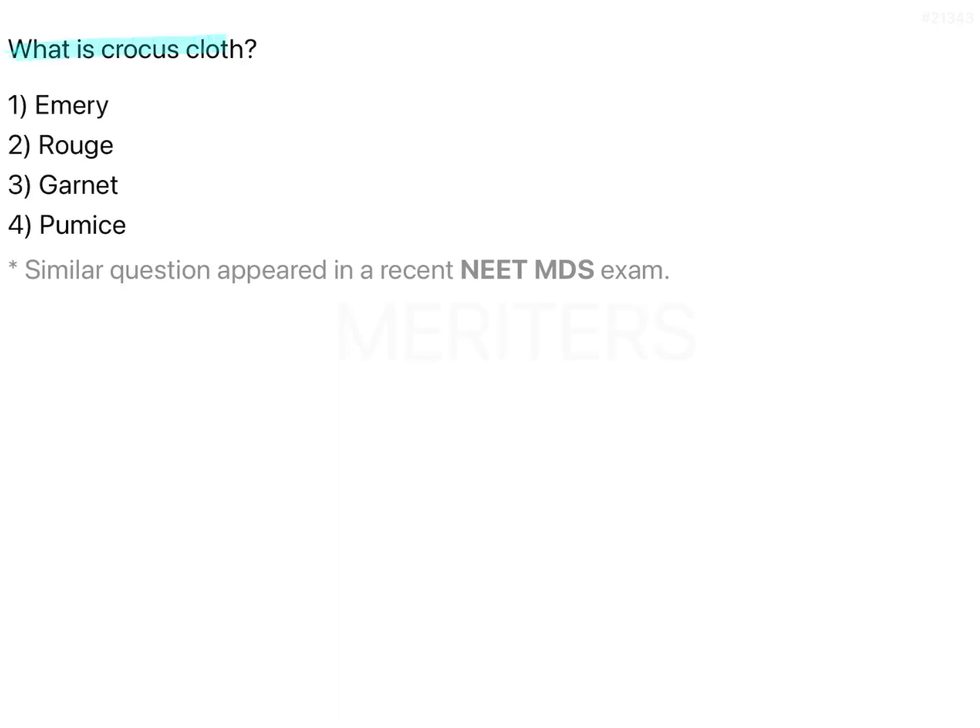What is crocus cloth? The options are emery, rouge, garnet and pumice. This is a question from abrasives that are used in dental materials and these are polishing agents. This is a simple straightforward question.